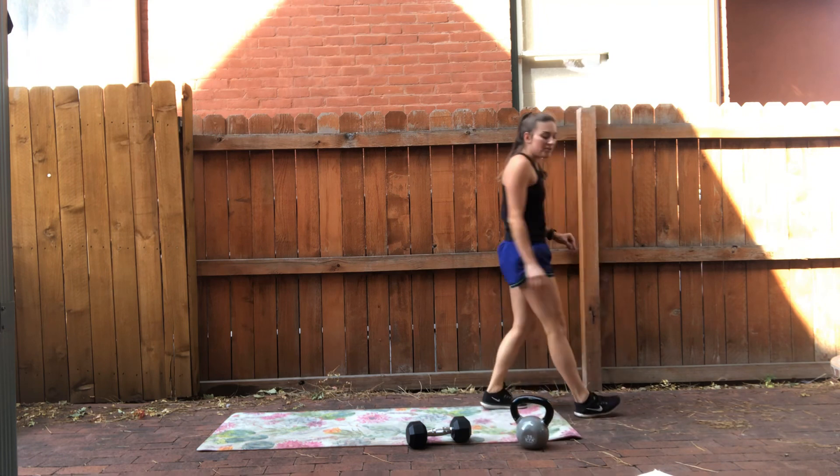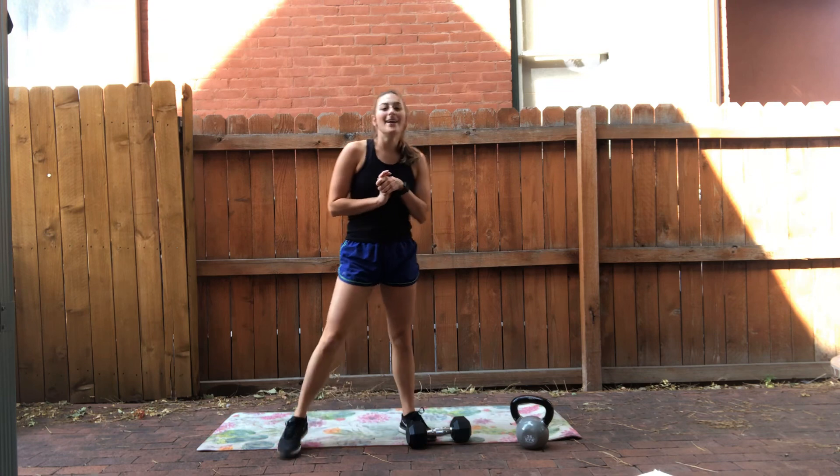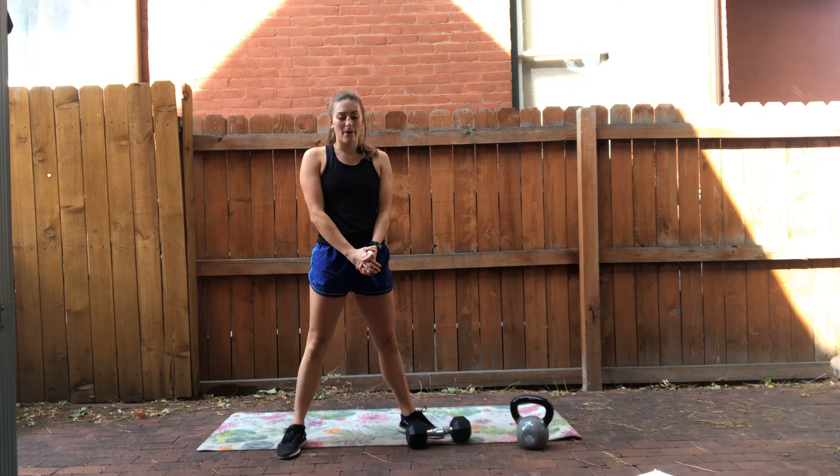This is a fun one — let me know when you do it. That's your total body kettlebell dumbbell workout. Just a reminder that this is created for BCWC members and Molson Coors and Khoys only. Thank you, see you next time.